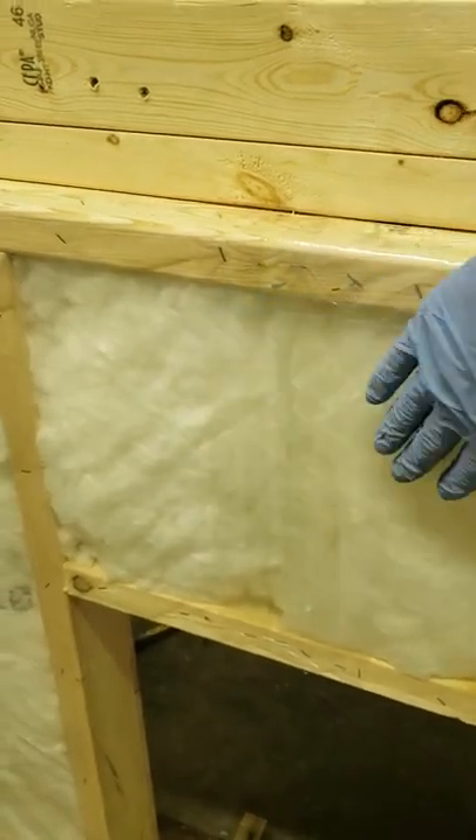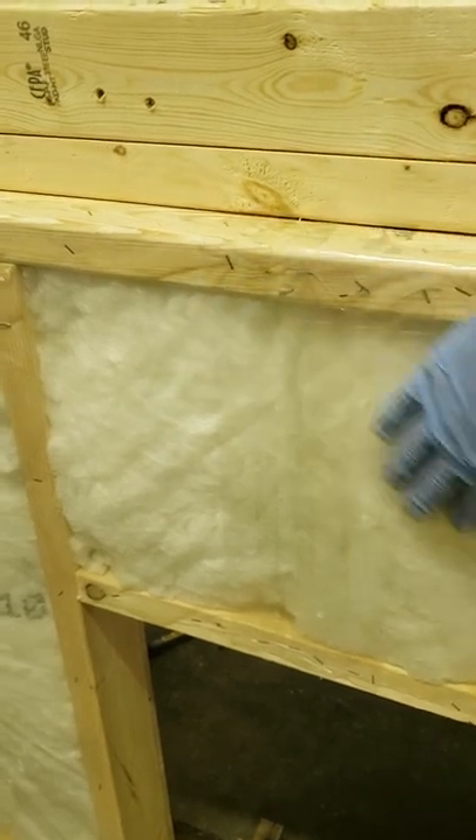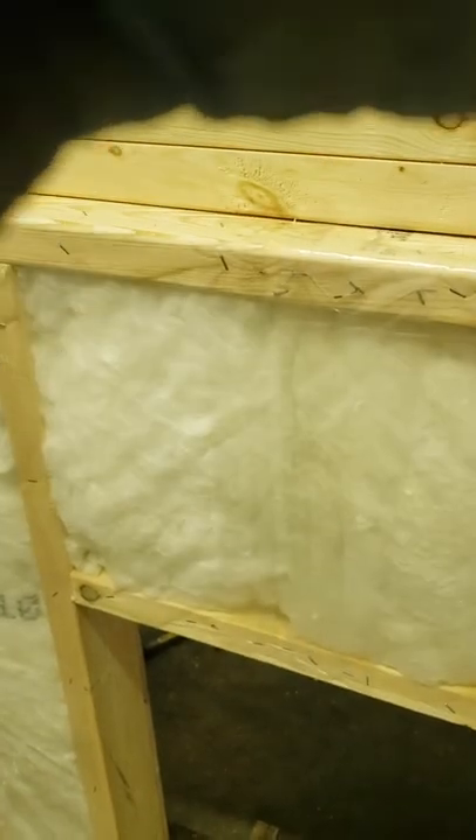You got to tape your seam. Not that important in a doghouse, but in general construction you want to make sure that seam is taped up so nothing gets through. That's all.